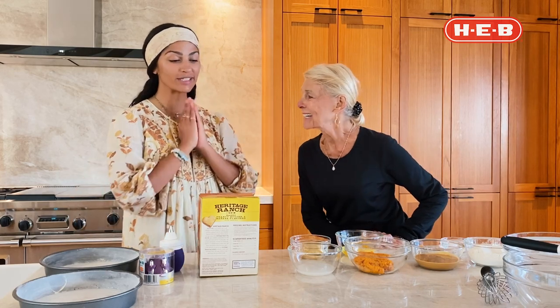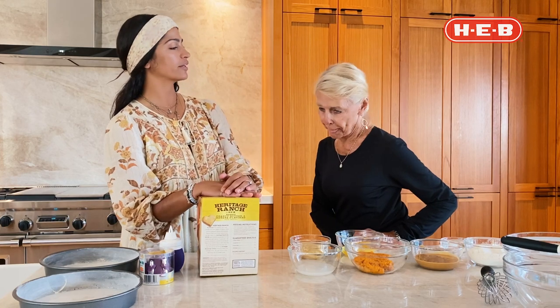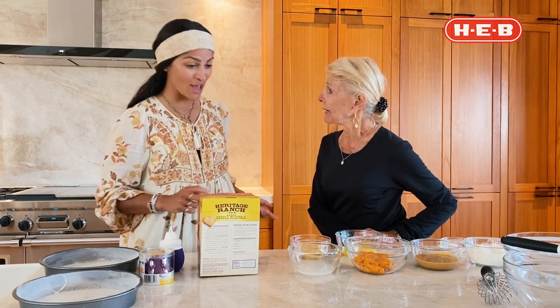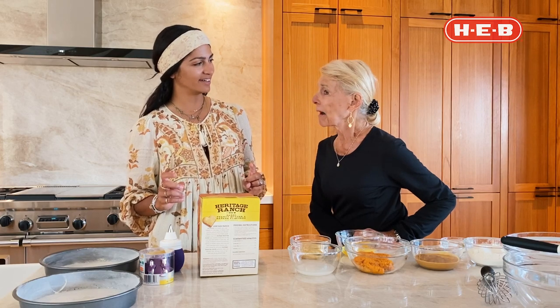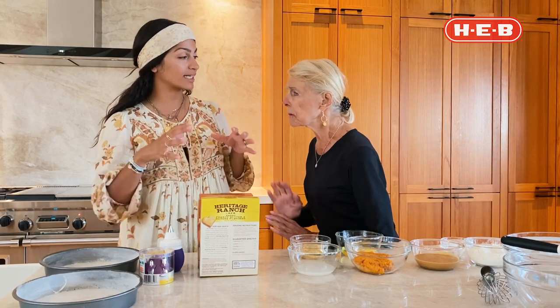Today we're going to be making a recipe in honor of a celebration day. Celebrating life? A dog life! In honor of National Dog Day, we're going to make a dog cake. This is a new one on me.